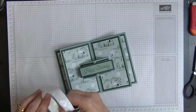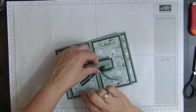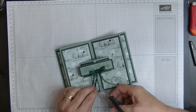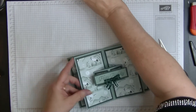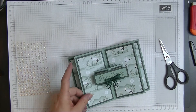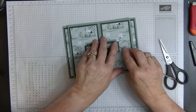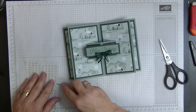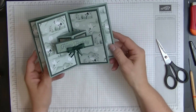My husband popped in and distracted me which is why the saying on the back ended up upside down — but whoever gets this card will love it all the same because it's handmade, and I can always put another piece over the top. We finish off with a nice bow at the bottom using glue dots, trimming the ribbon tails neatly, then adding three small iridescent gems to complete the look.